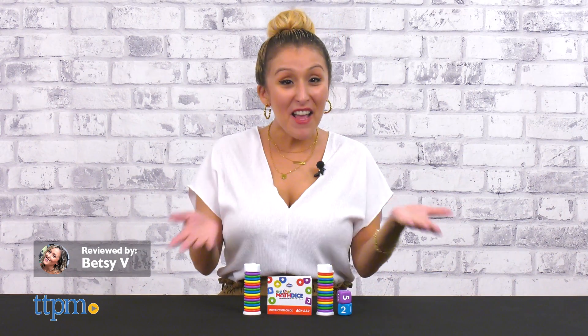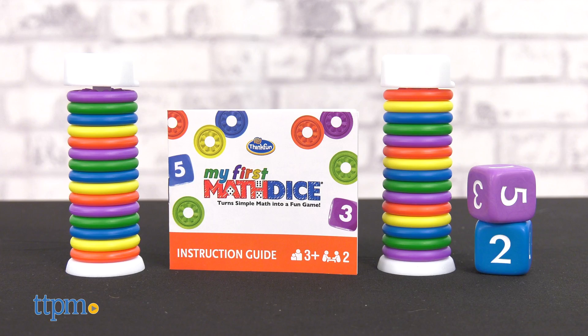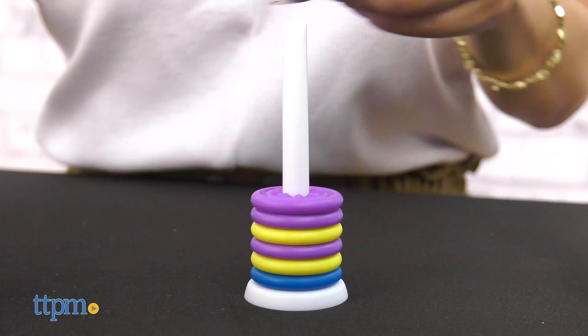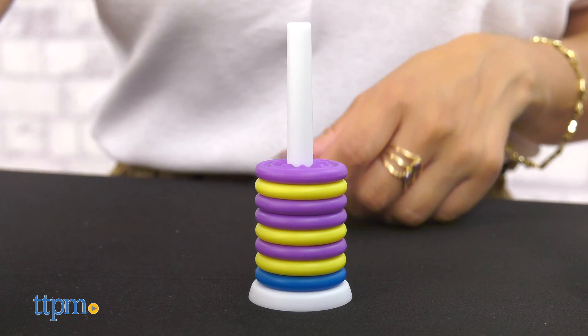Turn math into a fun game with the My First Math Dice set from ThinkFun. But before we get into it, don't forget to hit that subscribe button for more. My First Math Dice is the perfect game to build pre-kindergarten math confidence.